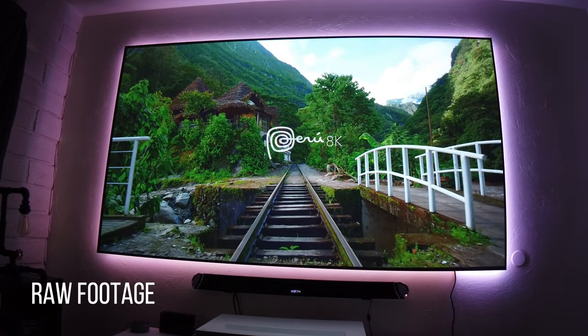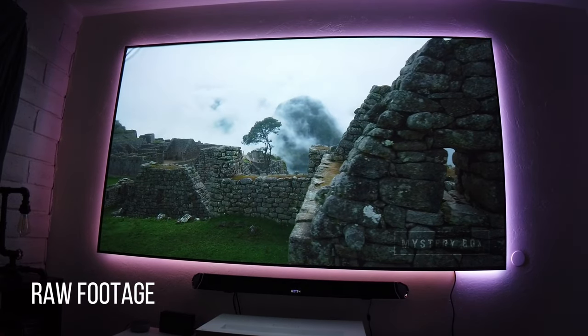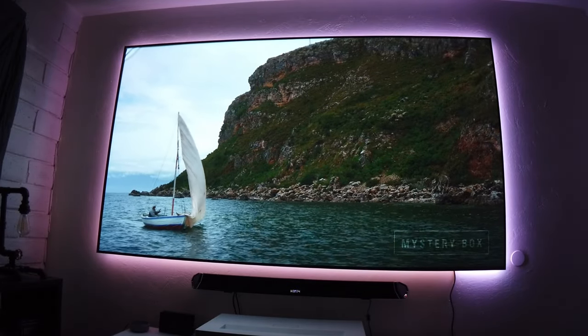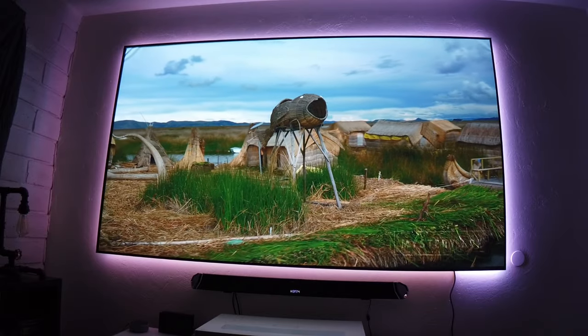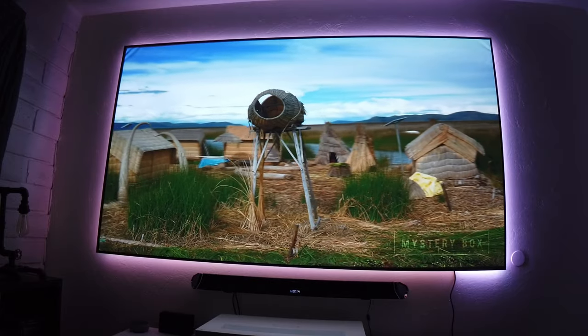The picture quality on this projector is on another level. This is a native 4K projector with HDR, and LG is using XVR technology by Texas Instruments to achieve true 4K resolution with 8.3 million pixels. In simple words, the picture looks sharp and very detailed.